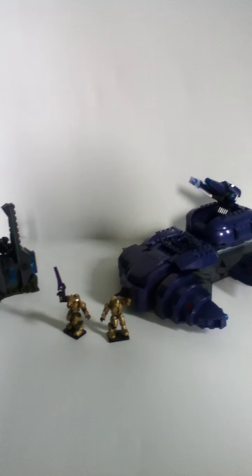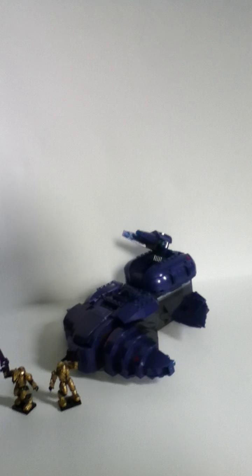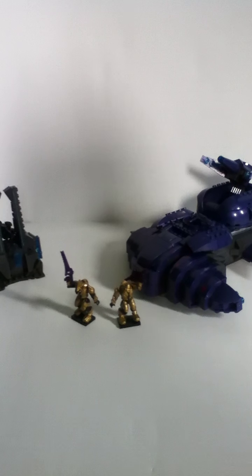What's up, everybody? It's ZombieSpartan15 here, and today I'm going to be reviewing Megablock's Halo set Covenant Wraith. This is set number 97014, and this is from 2012.